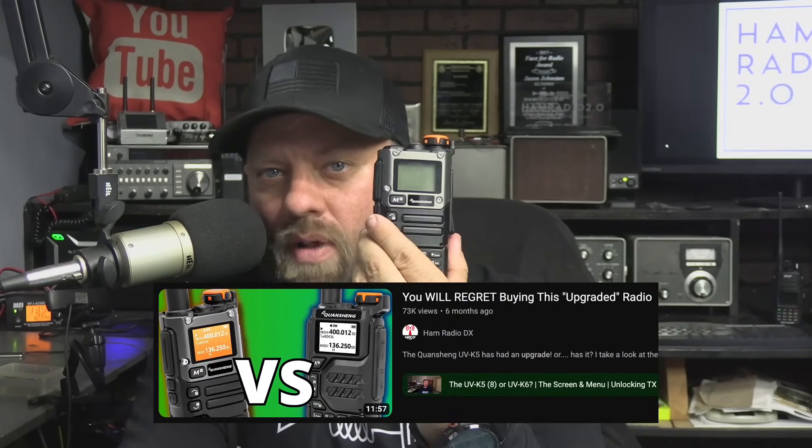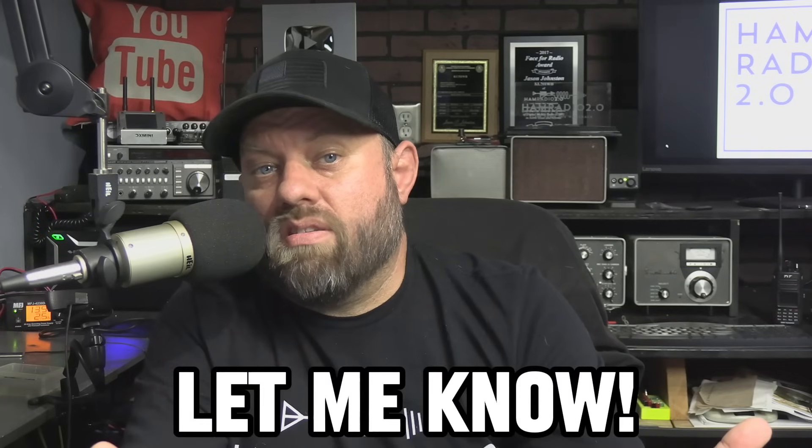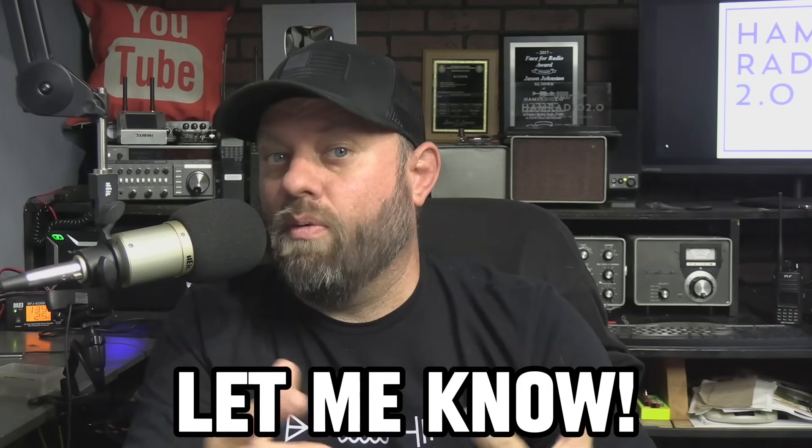So what other videos would you guys like to see? Hayden's got a bunch of them and there are two or three of his videos that caught my eye. He's got a video that says do not buy the upgraded version — this is a mistake to buy this one — he likes the K5 a lot better. I haven't watched that video yet, so I'm going to go ask him what he means by that. I'll probably do another video testing out the UV K6. Let me know what you guys think about this radio, let me know if you have one, and what other modifications you'd like to see me do on video. 73.